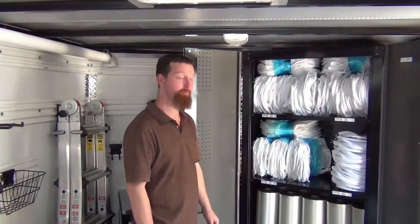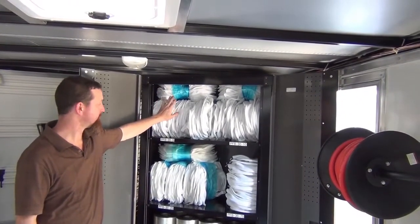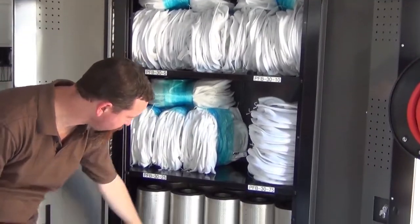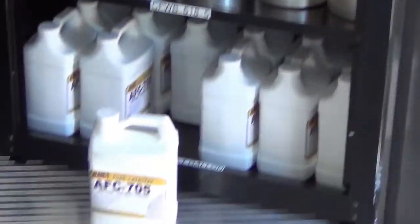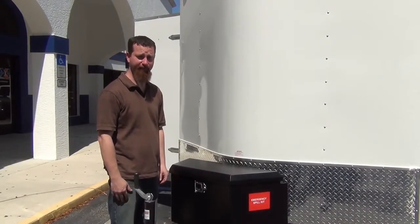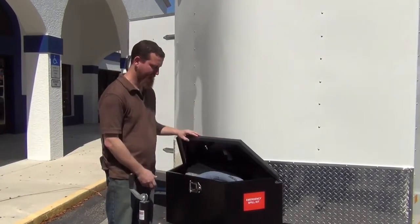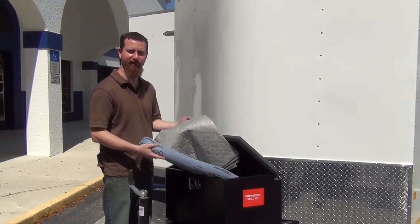In this closet we've got some storage space for your consumables: filter bags with different microns, filter cartridges, and your fuel catalyst. For small spill containment and cleanup, we've provided an emergency spill kit with absorbent socks and pads for your convenience.